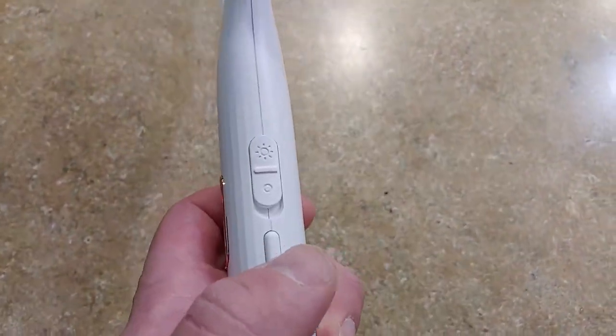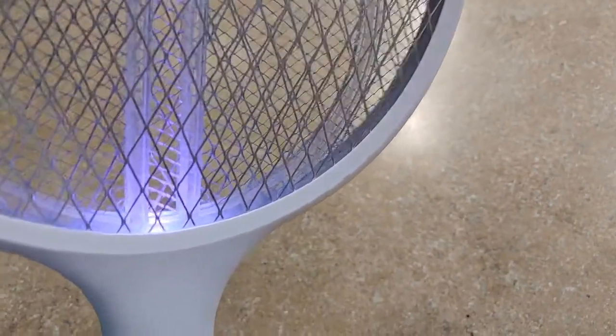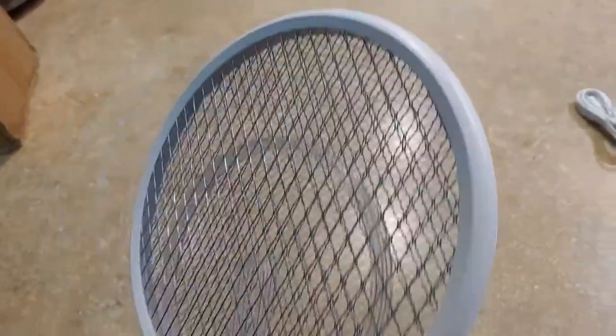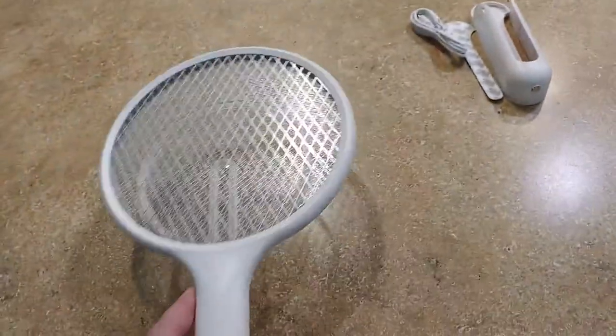Then you hit it with the trigger so that electrifies it — it's pretty good, you hit it and it zaps. The fact that it's got the nice little bug zapper attachment is pretty nice, you can use it as a little bug zapper. So it's a pretty nice little setup and it works pretty well — good value for the price.